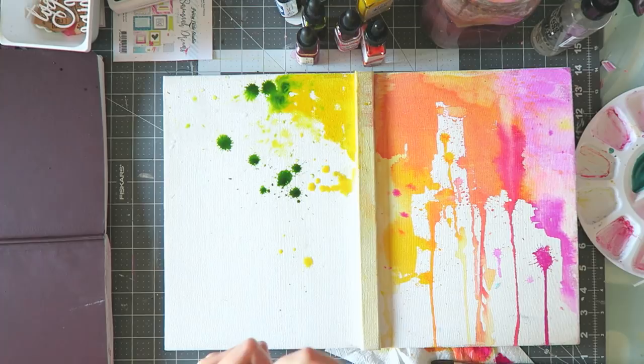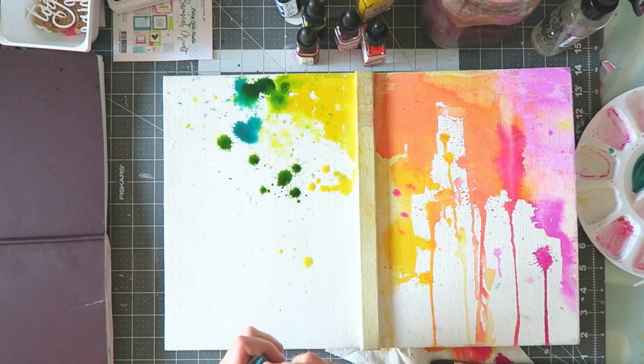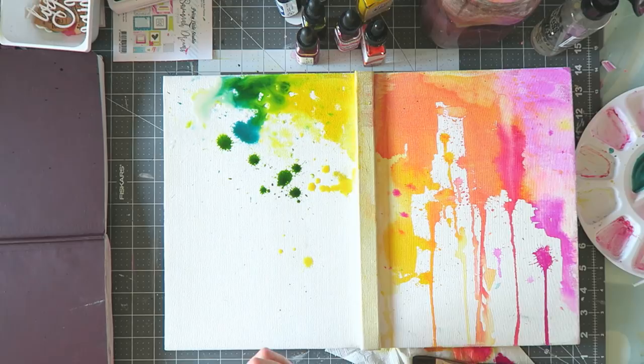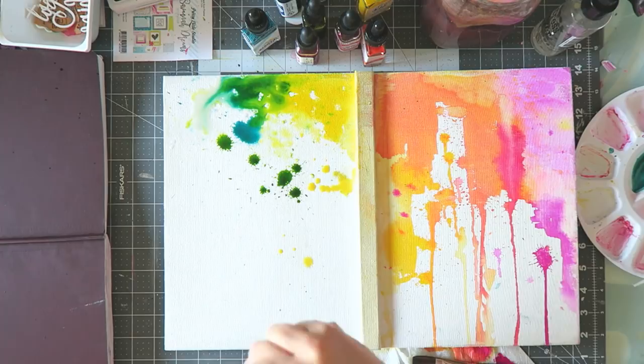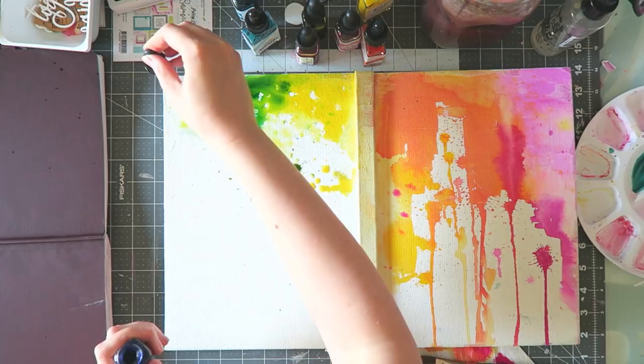I am using liquid watercolors. You can see the right side is already done and dry, and now I'm doing the left side which is actually the back cover. And surprise, surprise, I'm going all rainbow here. I'm using a mixture of Pinkfresh Studio liquid watercolors and some PH Martin's Radiant watercolors. I recently got the Pinkfresh ones in my hip kits — they are beautiful, intense, lovely. I think they are pigment based as opposed to the Radiant watercolors, which are dye based if I'm not wrong.